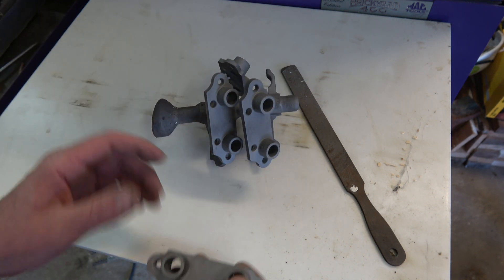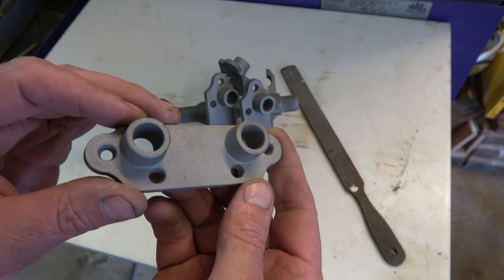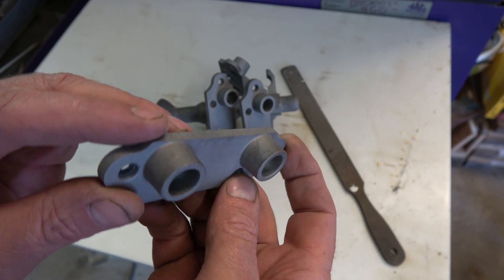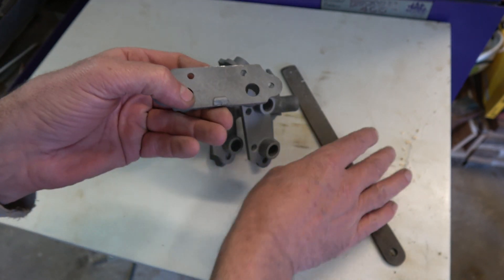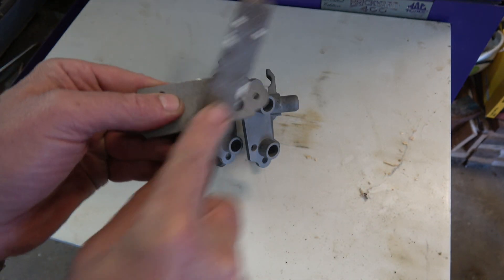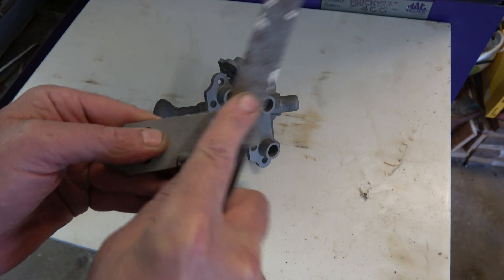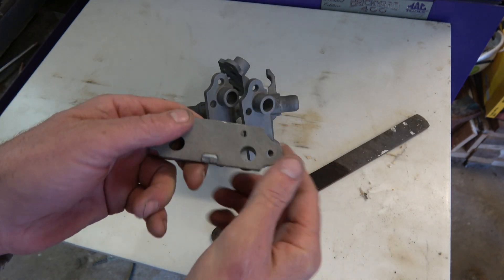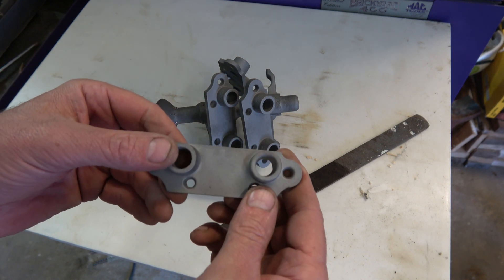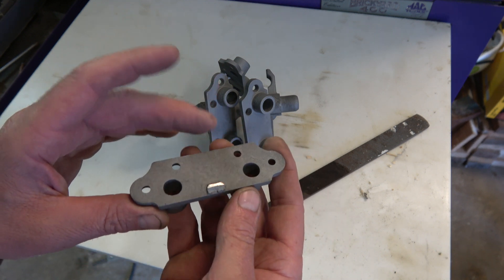I just have to finish getting these off the tree and get them out to the customer. So it is possible to do lost PLA ceramic shell with cast iron. You can see where I filed it at the sprue mark — it cuts nice too, so it's not rock hard iron or anything like that. That's going to be the end of this video, I hope you enjoy it.